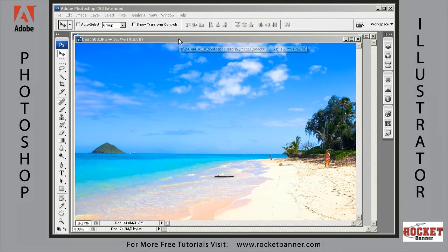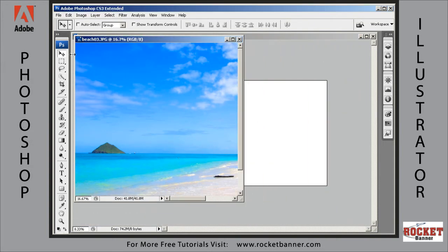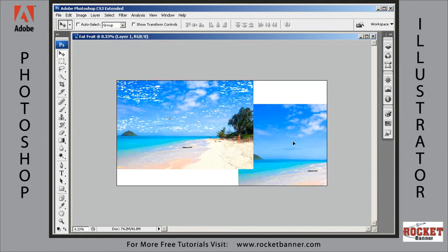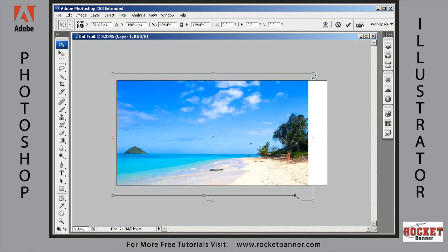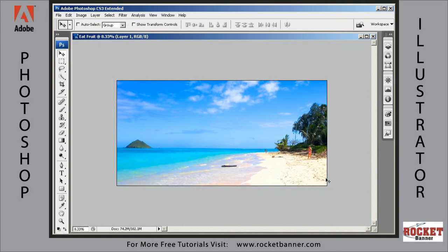Welcome back folks. First thing we want to do is get this background image into our design. All we need to do is select the move tool, grab it and move it into our eatfruit.psd image. As you can see it's not quite big enough, so we're going to make some adjustments to the size. To do that, just go Control+T on your keyboard, grab a corner, hold the Shift key down and scale it up to that size, hit Enter. And there's the start of our background layer.